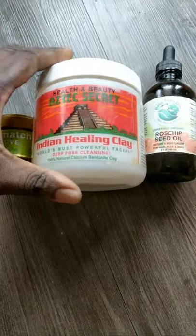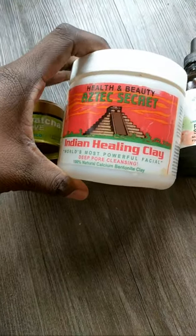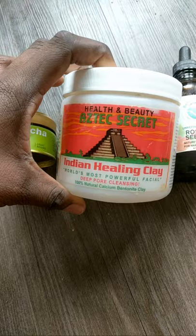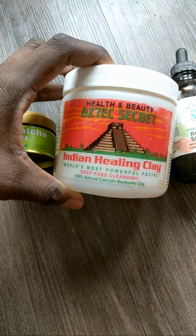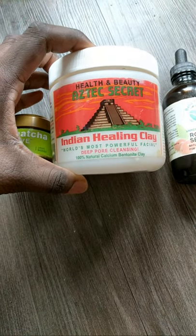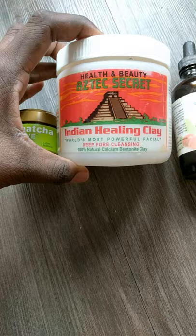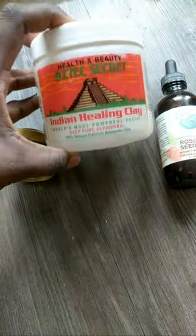Basically, what you're gonna need is a clay of choice. I use rhassoul clay sometimes, but today I'm using the almighty Indian Healing Clay — this is bentonite clay. So many people use it; it is a force to be reckoned with. It removes all of the gunk out of your face — it's just the most powerful facial mask. This is what I'm gonna use as the clay base.